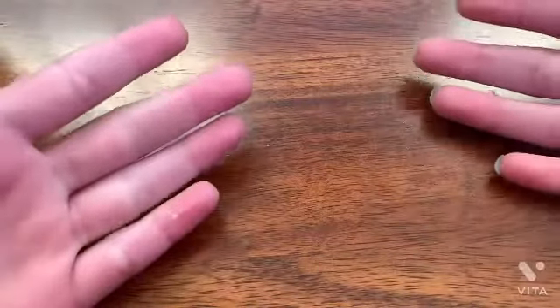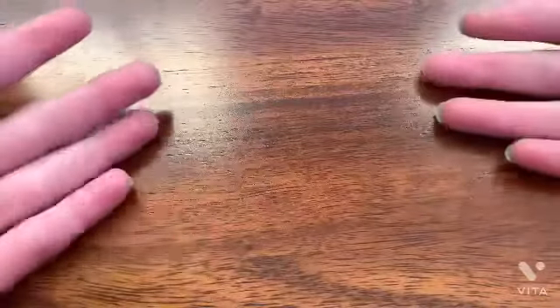Hey AdriFam! Welcome back to a brand new video. It's me Adriana and today, guys, for Artsy Tuesday I'm going to be teaching you how to make two ingredient Play-Doh.